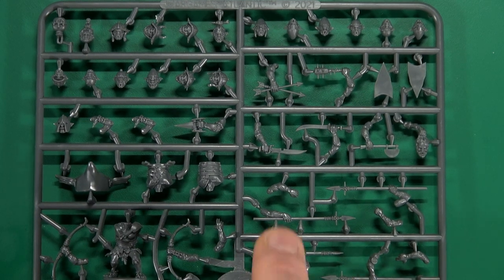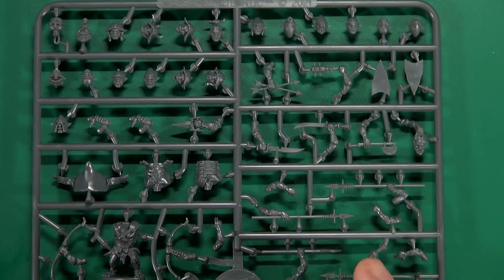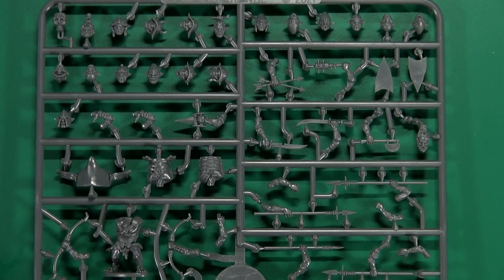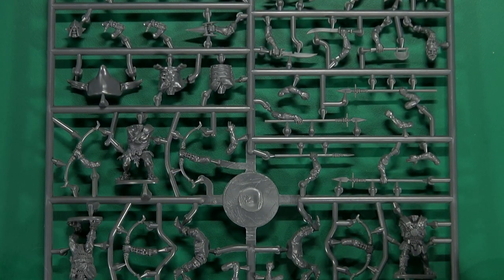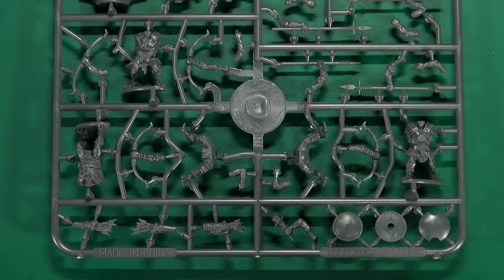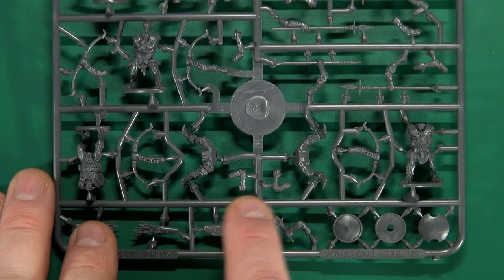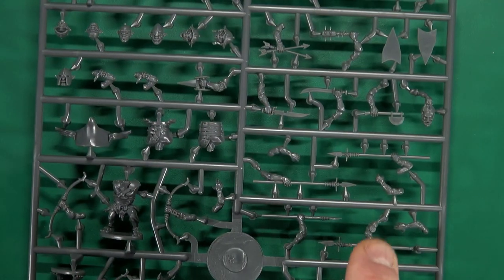We have enough spears to equip most of the goblins — I'd say four spears per sprue. We also have four bows and three quivers. There's a horn for a musician, some shield-bearing or empty hands, and a few more up at the top of the sprue.